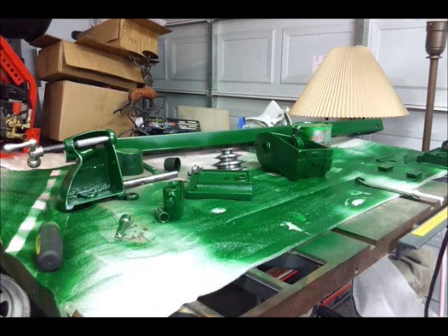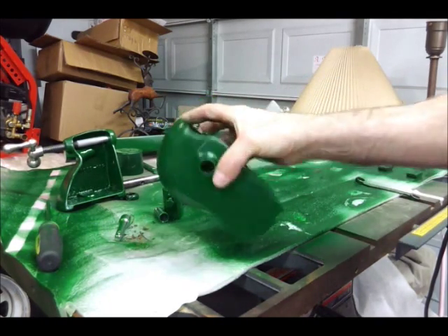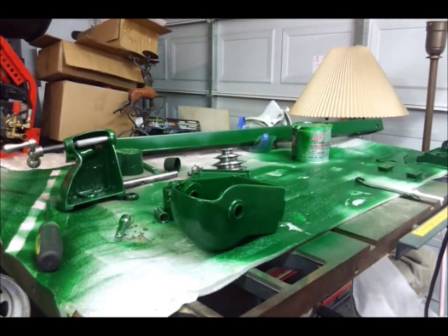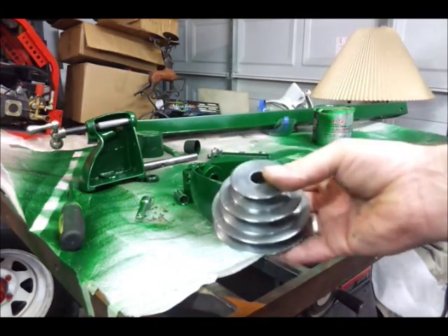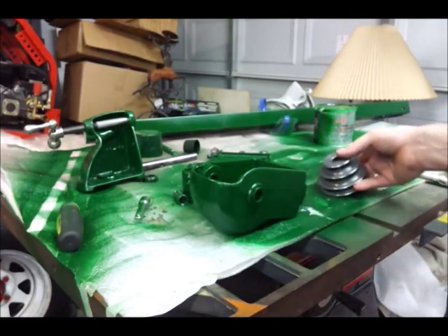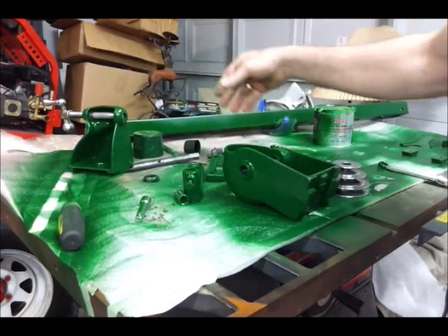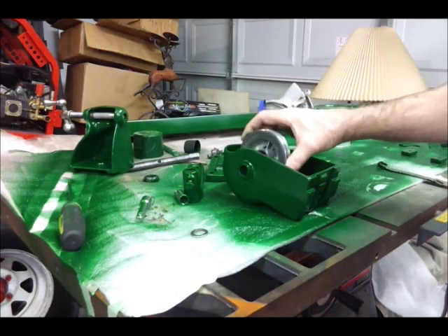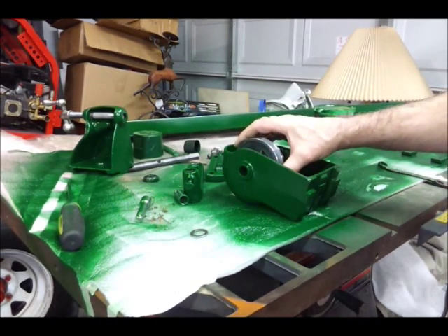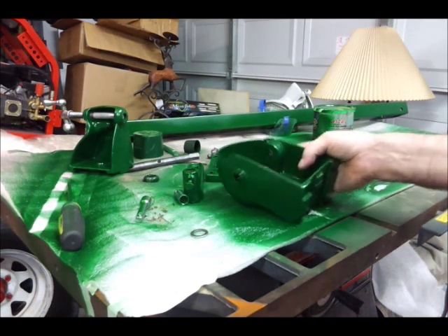Okay guys, we're back. Everything's been painted and cleaned. So what I want to do is put this back together. I cleaned up the pulley a little bit. The bearings have been packed and greased. We had a washer — let's not forget where that went. It goes in from the small end. So let's get started.